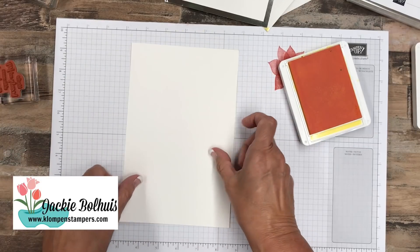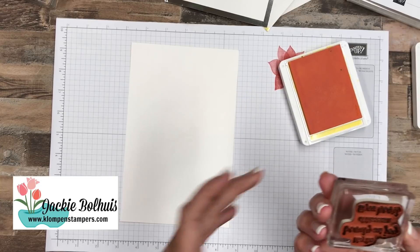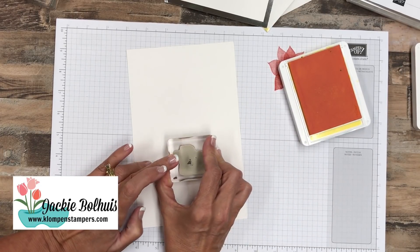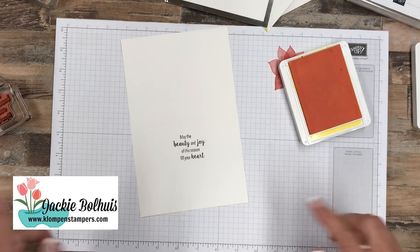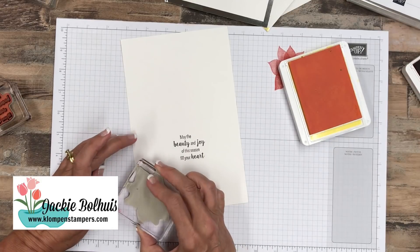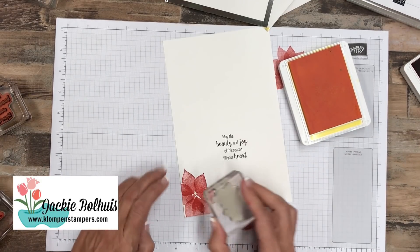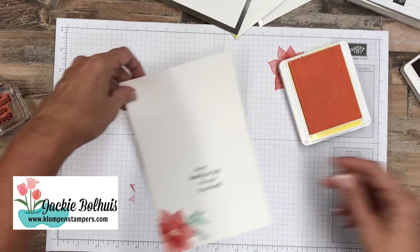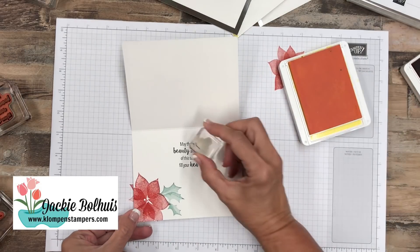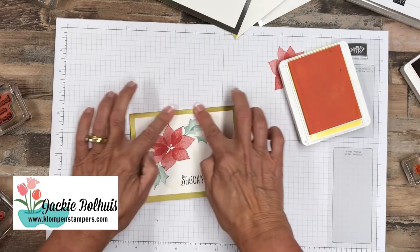Now we'll flip it over, and on the inside we've got some great words as well. I want to make sure I don't put these upside down — I almost did. So we'll go ahead and add that: 'May the beauty and joy of the season fill your heart.' And then I always like to finish off that inside too — it just makes it look so much nicer. So we'll go ahead and put a poinsettia flower down in there as well. We could even add a couple of our yellow doodads or little snowflakes.